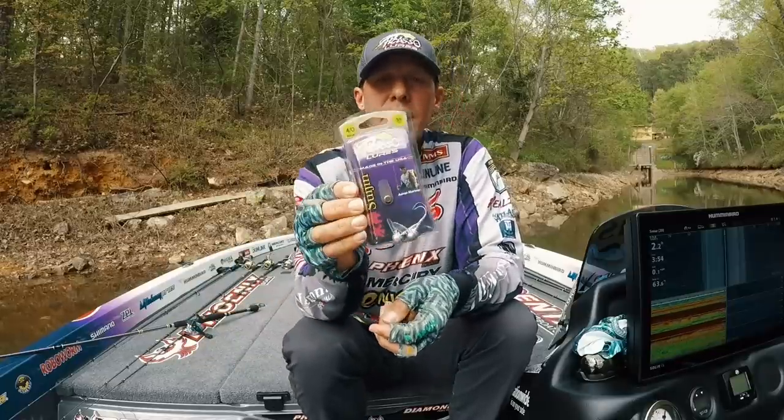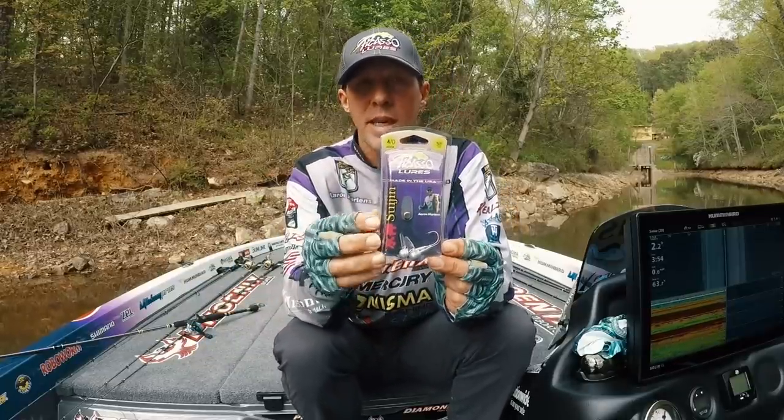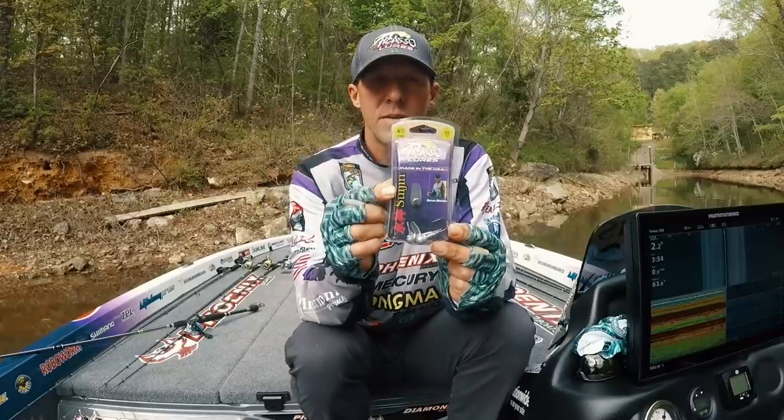It comes in a pack — obviously smaller ones will have more baits and as you go bigger you'll have fewer — but they also include spare bills. Check it out, it's available at a lot of retailers now and there's more to come. We already have them up to an ounce and a quarter, and they're getting bigger than that. It's the Picasso Sujin.